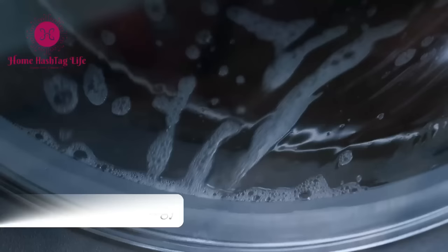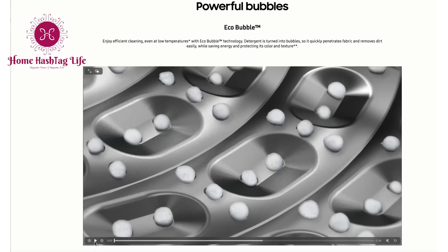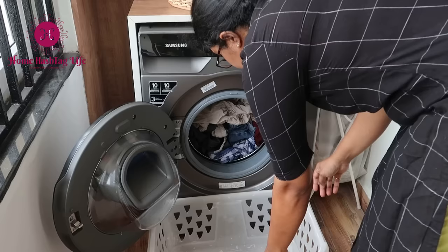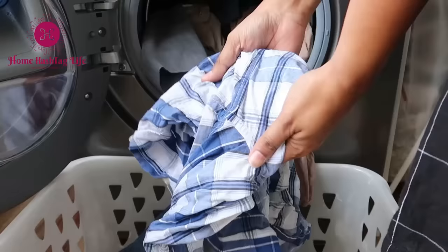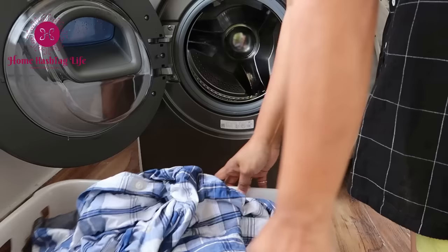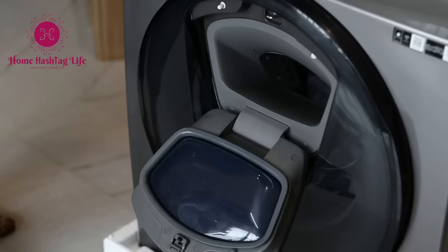Clothes have a longer life only if we care for them. Samsung has this great feature called Eco Bubble technology. Even when selecting a low temperature, the generator inside the machine forms bubbles that penetrate deep into the fabric and remove stains. Not only do they give clothes a fantastic wash, they also protect the fabric by being gentle and not too aggressive.